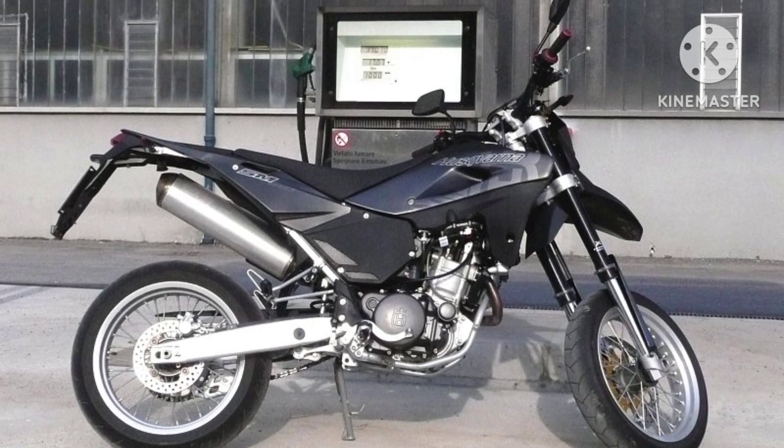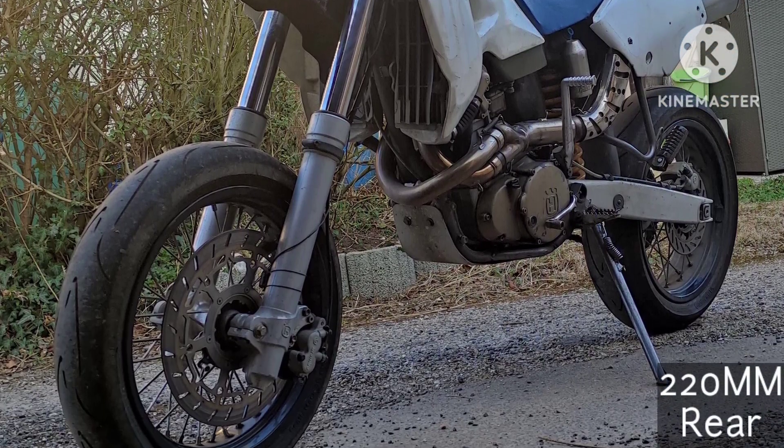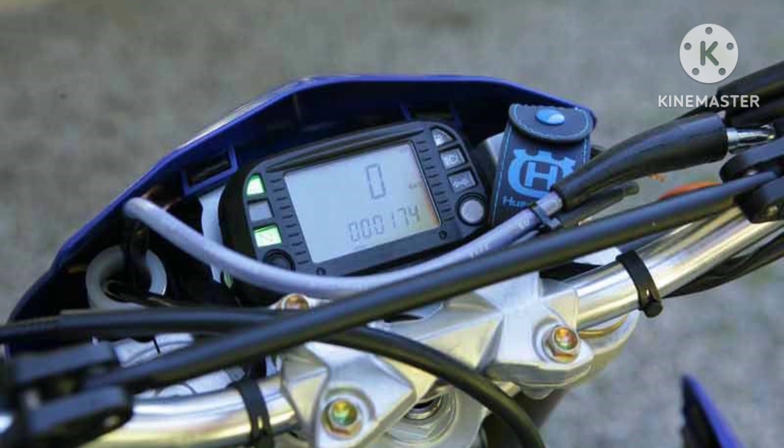Front brakes are a single 320mm disc, while the rear uses a 220mm single disc. Front tire is 120/70-17, and the rear is 150/60-17.